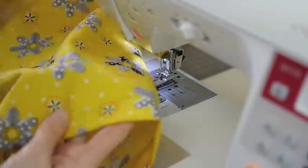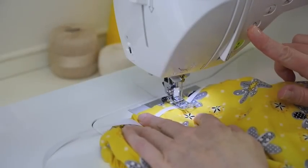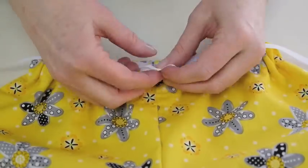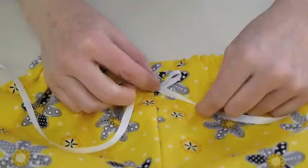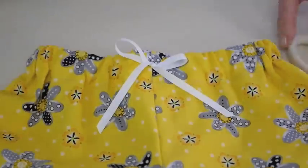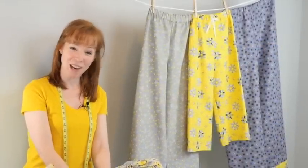For the final touch, add a little twill tape or rick rack and tie the ends into a cute little bow — you can hand stitch for a little more security. Follow us on Facebook, check us out on Instagram, and be sure to subscribe to our YouTube channel.